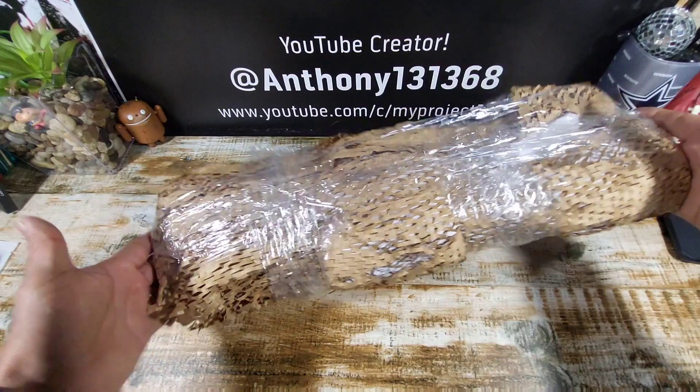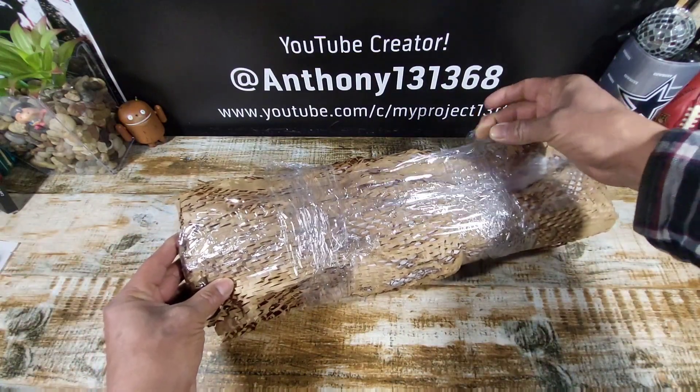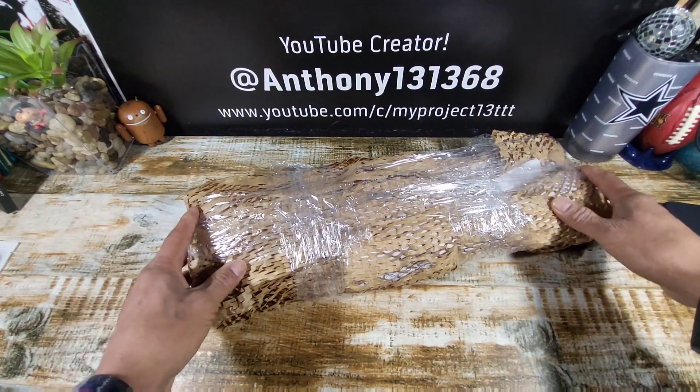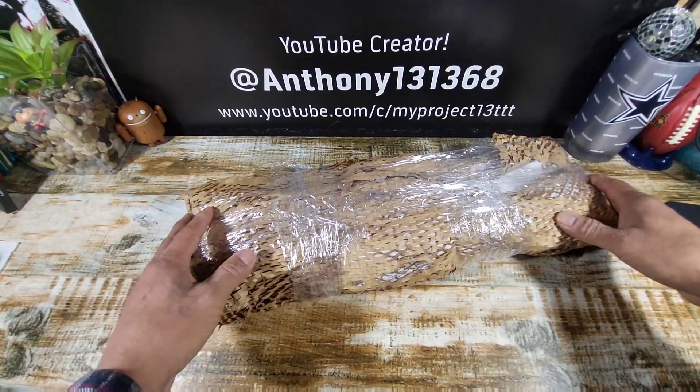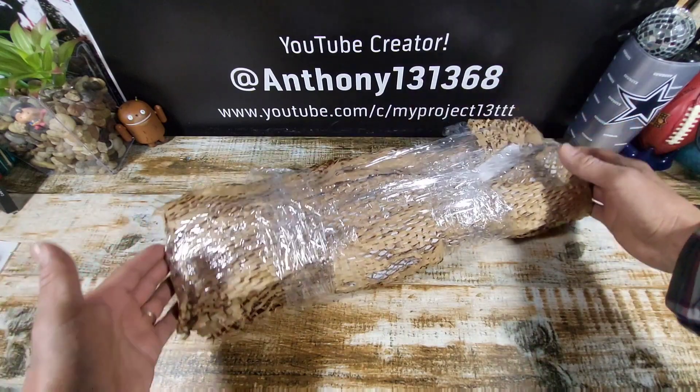As you can see, the package is recycled material with some film wrap here keeping everything together. So let's go ahead and get into this package and check out the new Samsung Galaxy S25 Ultra.